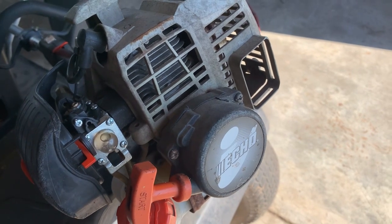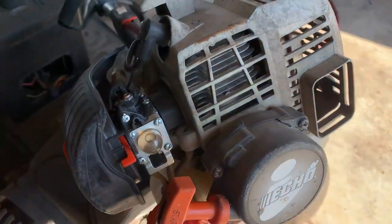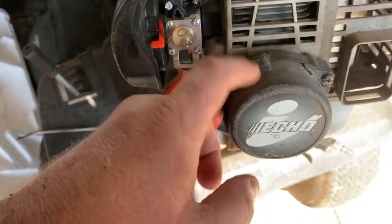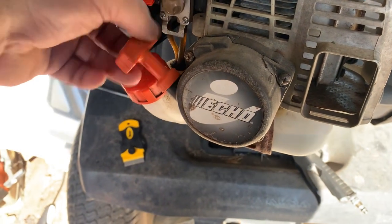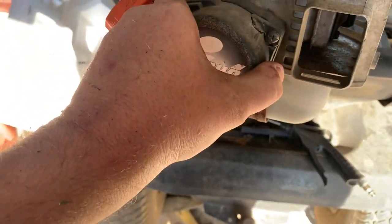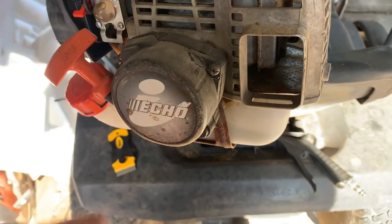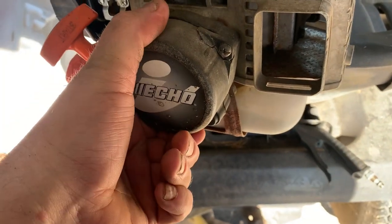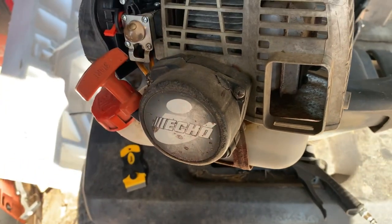I think it will. You can get those starters on Amazon all day long for pennies compared to this starter. I don't need this old grandpa starter — it works still, but it's broken. I'm not gonna try to repair it. I mean, I could probably try to super glue it, but I'd rather just fix it right.